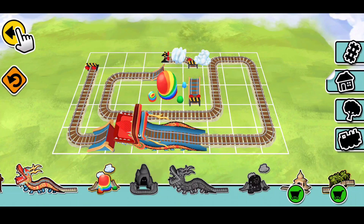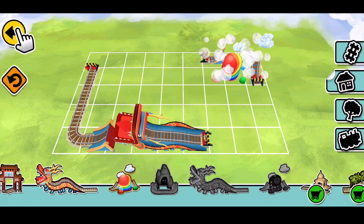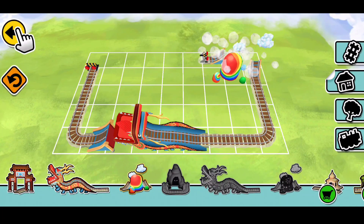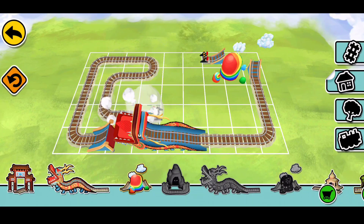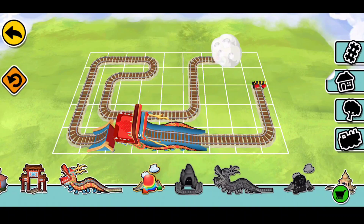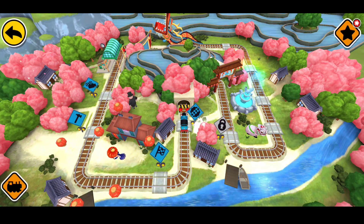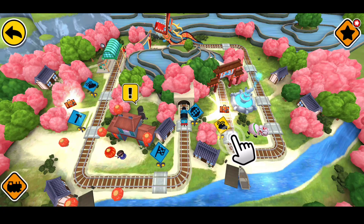Oh, wow! What a fun ride! What a great construction! These decorations would look fantastic on your railway — try them in the free build.